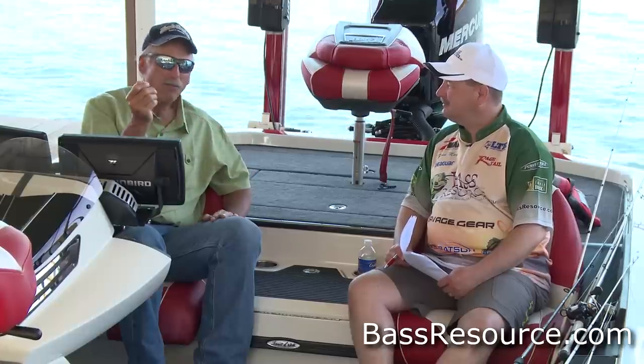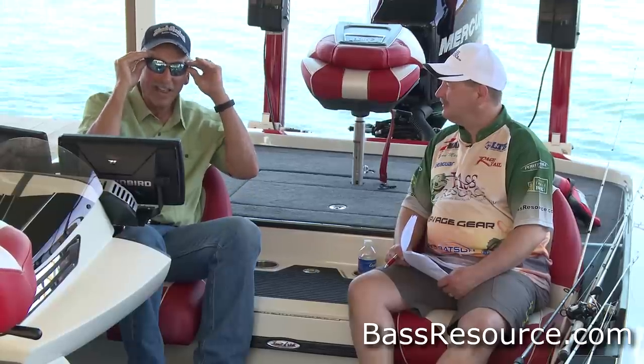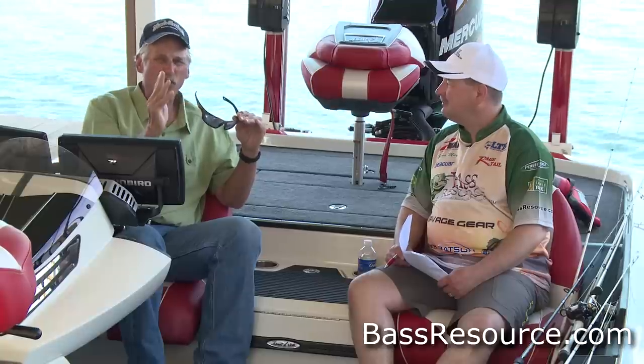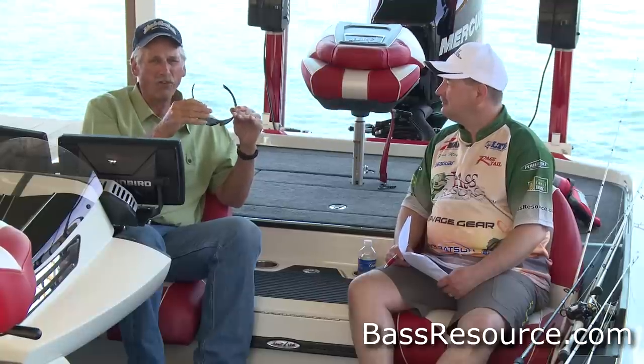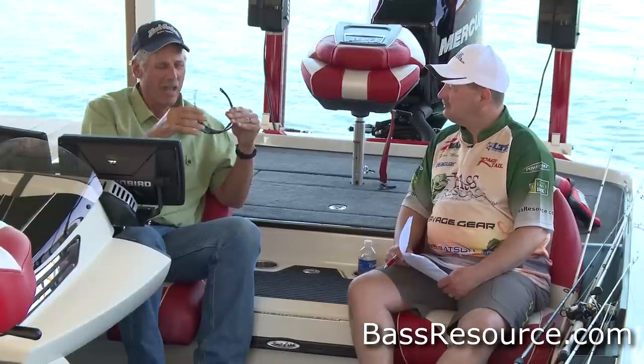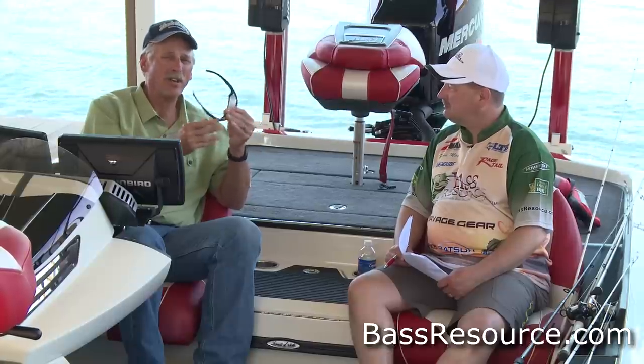all polarized fishing glasses are not created equal. I've worn a lot of glasses, I've looked at a lot of glasses, I've helped design some glasses from a frame perspective — like these glasses I'm wearing. This is a Hank Parker model SolarBat. The founder of SolarBat is a fisherman and also an eye doctor who has a lot of knowledge on what you're looking for in a lens to help you see fish better.